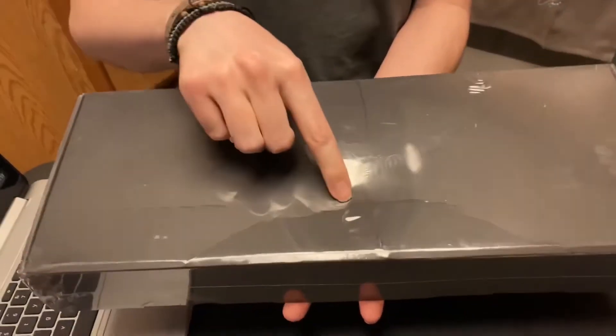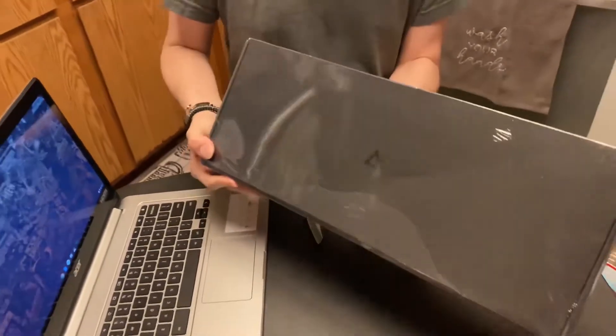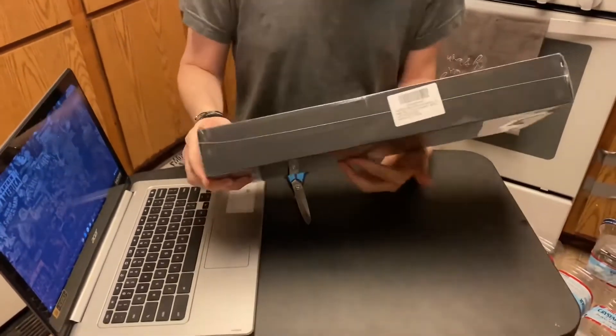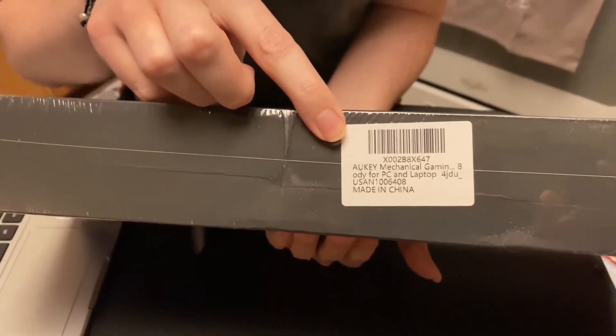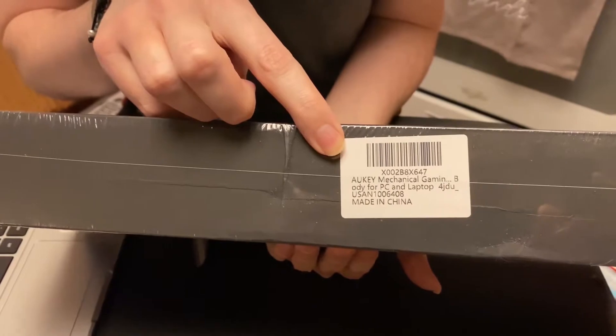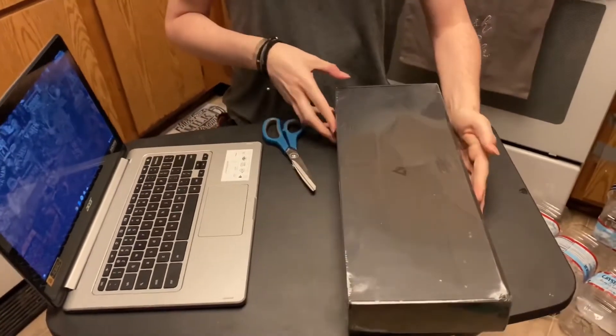It got a little bit smashed here, so that's a little bit of a concern — we'll see when we open it. You can see the branding right there of the keyboard. It's a — I think a Key mechanical keyboard.